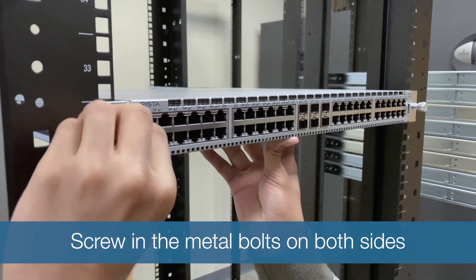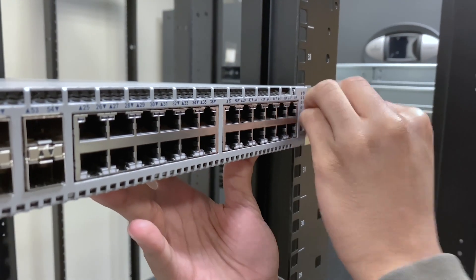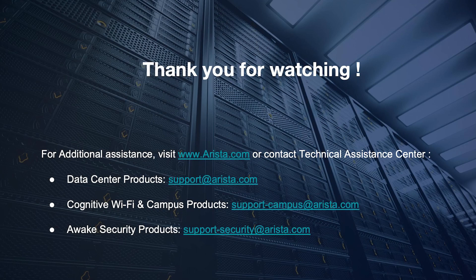And that is how you successfully rack the switch. If you have any questions or feedback, feel free to reach us at support@arista.com. Thank you for watching.